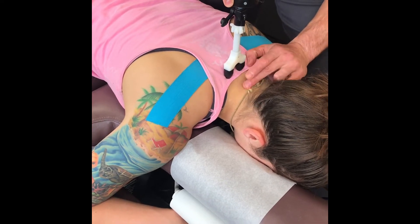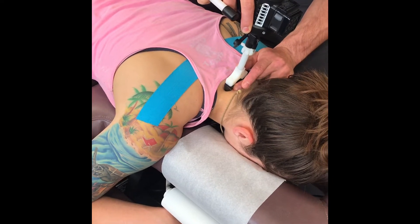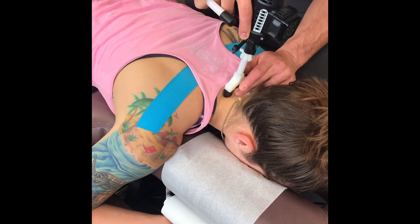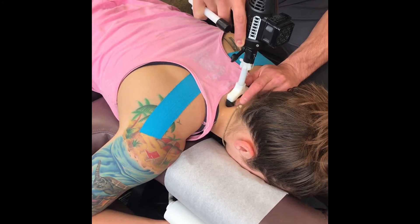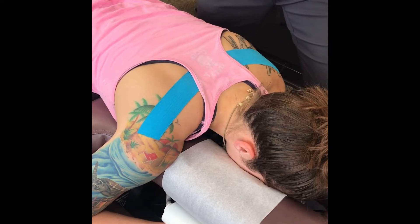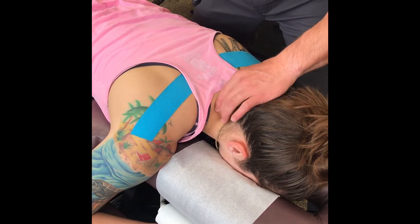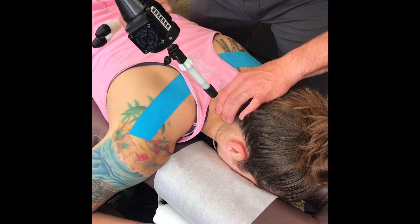We're going to start here at the lower part of the cervical spine and start to induce some extension right here through where the negative curvature has started to develop in Katrina's spine. Using her x-rays and all the palpation we've done in the past, we know that Katrina's lower cervical spine, specifically C5, really needs to rotate around to the left. We've got C5 right there and that's probably the tender spot.